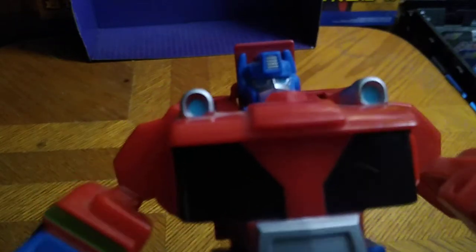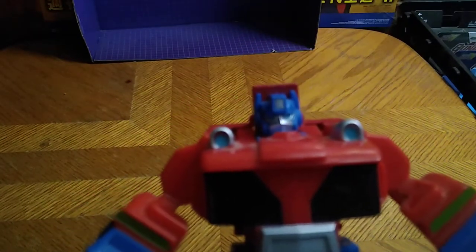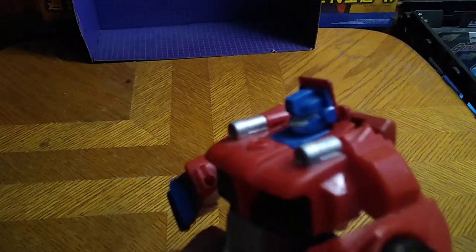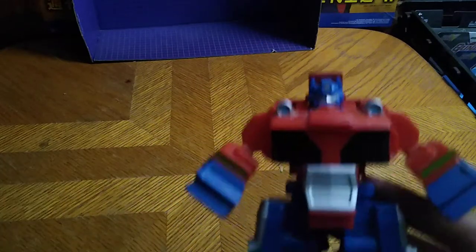This is not a bad-looking Optimus Prime. Look at how well done that head sculpt is — the blue eyes, the faceplate, and everything. I dig this old-school Optimus Prime. Hands down, he is a good-looking figure.